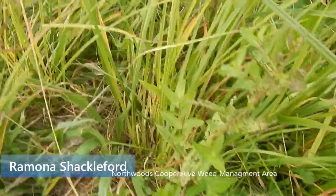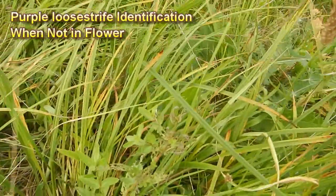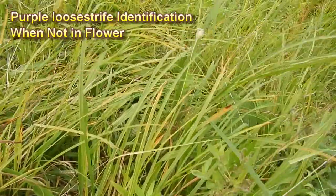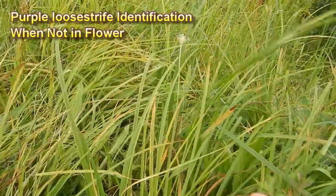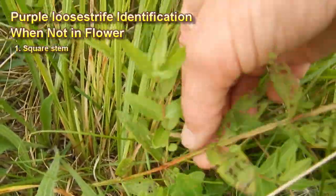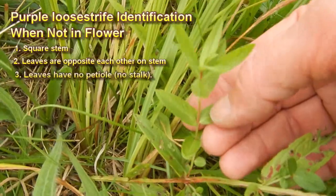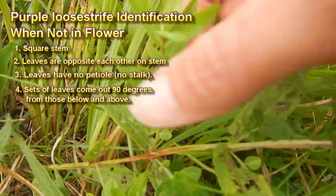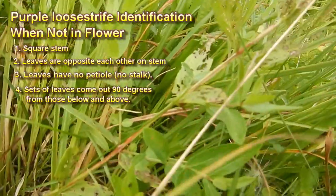Identifying purple loosestrife: when you start a biocontrol project, you have to know where the purple loosestrife is before you go out and dig it, because you're picking it before it gets very big. Smaller plants will have what we call a square stem — there are edges on two sides, so if you feel it you can definitely feel it. The leaves are opposite and have no petiole, so they connect directly to the stem. They're also 90 degrees from each other — these go in one direction, and then 90 degrees in a different direction from the one below.